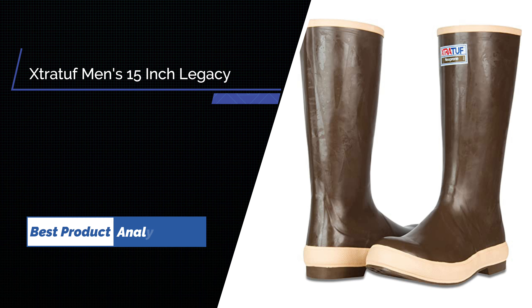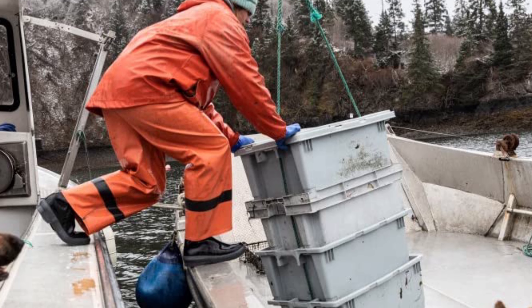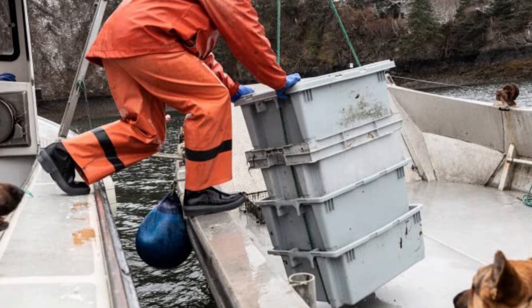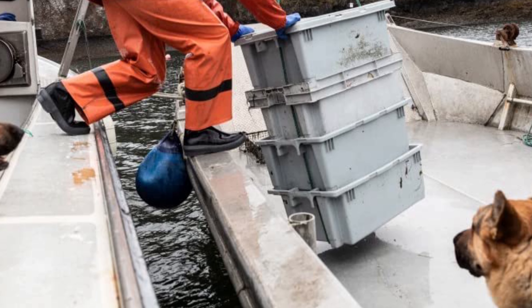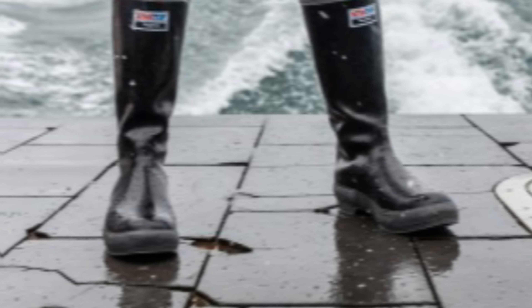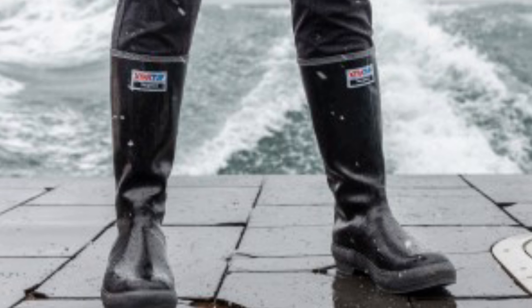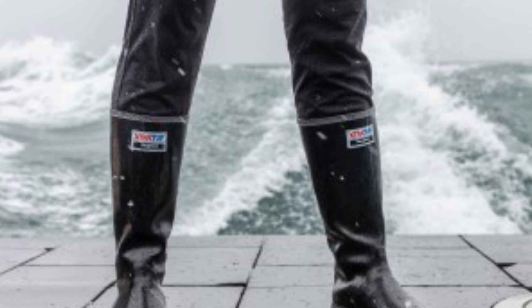Number 4: Xtratuf Men's Legacy Boots. You'd be forgiven for thinking that Xtratuf's Legacy Boot is just a 15-inch version of their wildly popular performance series mid-boot, but it's actually an entirely different product from the sole up. Professional fishermen working in the harshest conditions rely on these boots to keep them warm, dry, and upright. The sole is made with deeper channels and more aggressive patterning, including a heel to help you climb ladders and keep your footing in nasty conditions. That heel also creates a natural arch in the boot that locks your foot in place — something you'll notice on a pitching deck that really does improve your ability to stay upright.